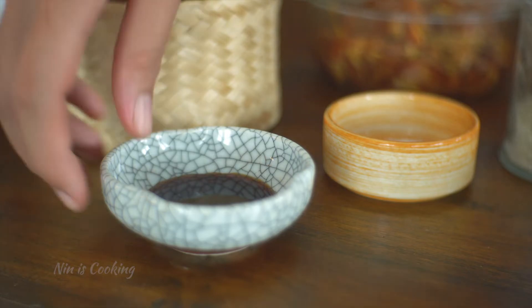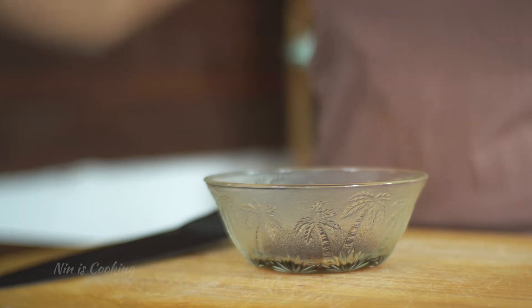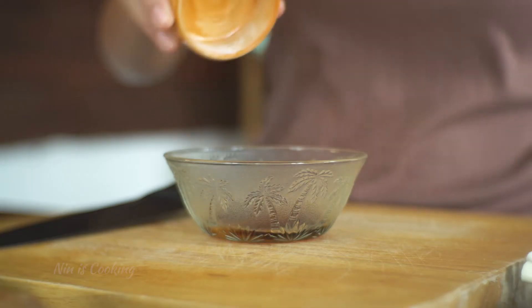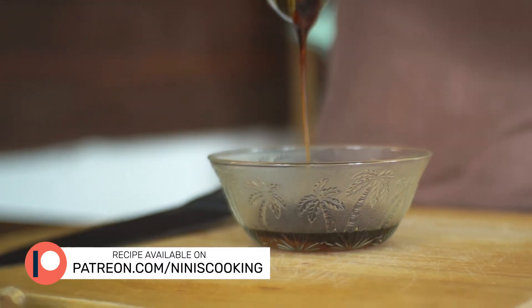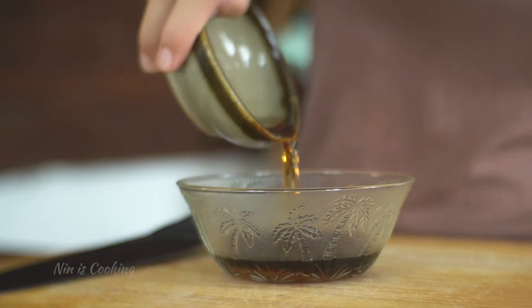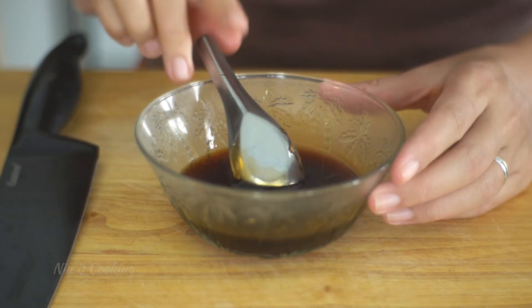Next, we are going to make a stir-fry sauce. In a mixing bowl, add 1 tablespoon of golden mountain sauce, 1 teaspoon of sugar, 2 tablespoons of oyster sauce, and 1 tablespoon of fish sauce. Combine them well and set it aside.